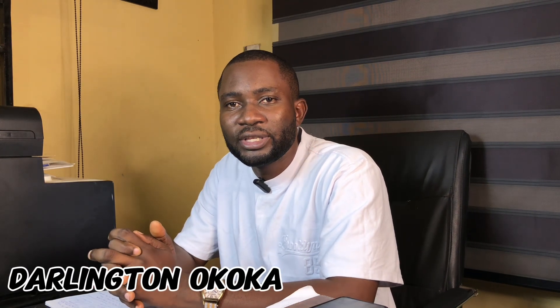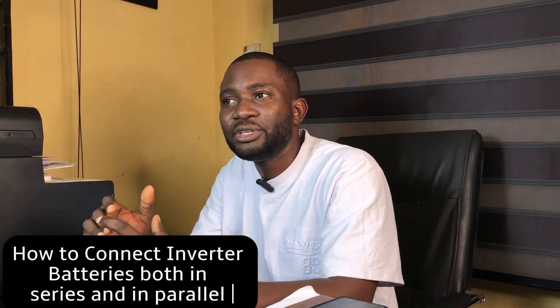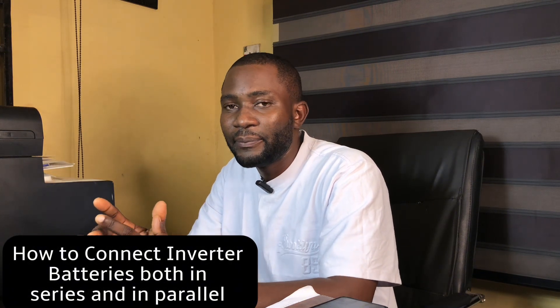Good viewers, my name is Darlin Tino Coca and I welcome you to Deal With Electrical YouTube channel. Today we are going to be discussing how to connect inverter batteries both in series and in parallel. Last week we talked about connection of batteries in parallel, and this week we talked about connection of batteries in series, and today I want to show how you can connect batteries both in series and in parallel.